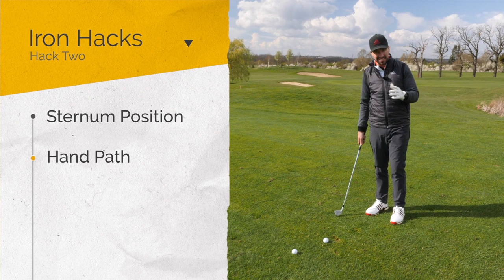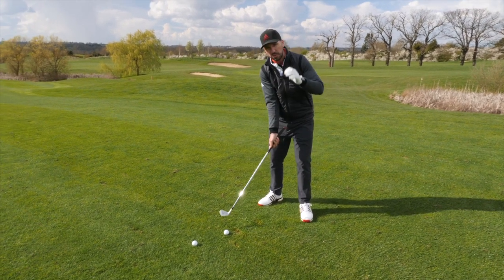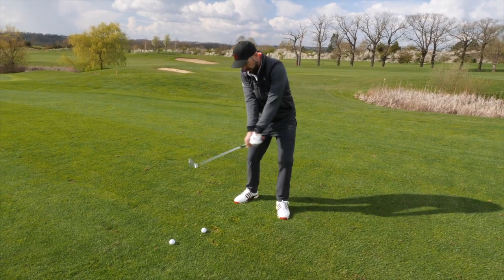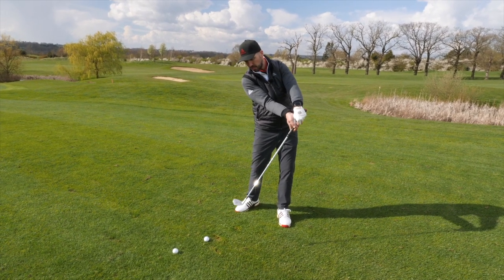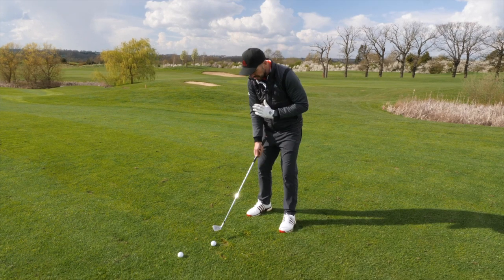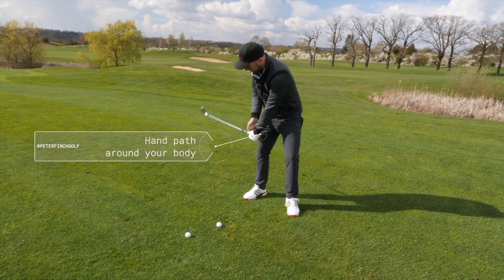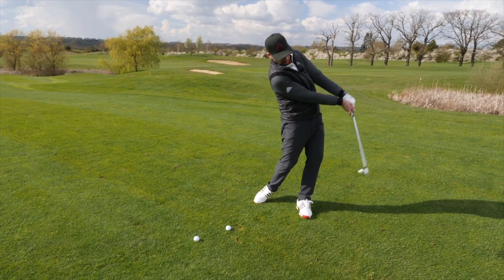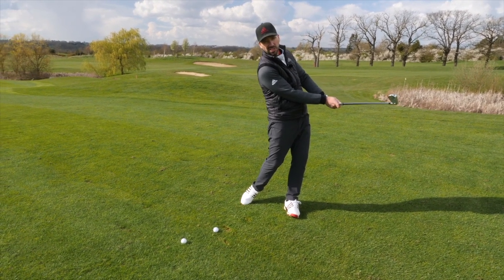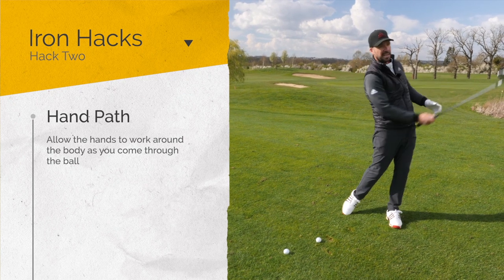The second little hack we're gonna talk about is hand path — the path the hands take as they move around the body. What a lot of people do to try and get the iron strike nice and crisp is actually just shove the hands outwards and towards the ball. What that normally does is it lifts up the handle, so the shaft angle is different as you come into impact — that changes dynamic lie, and it's a very unnatural motion. If you can get the sternum position over the ball and then move those hands around the body, the club head — because it's traveling downwards through impact — is still gonna be going out towards the ball. But as the hands start to move around the body, that's going to allow you to control the club face a little bit more, and it's also gonna help you stop that flipping action as you move through. Hack two: allow that hand path to move around the body as you come through the ball.